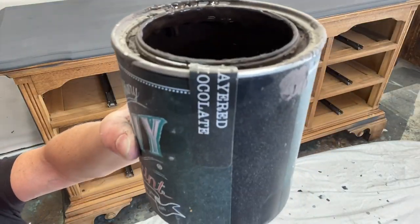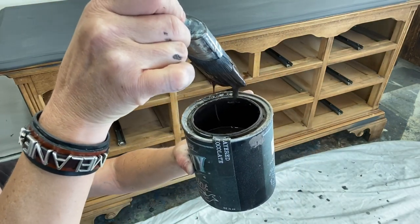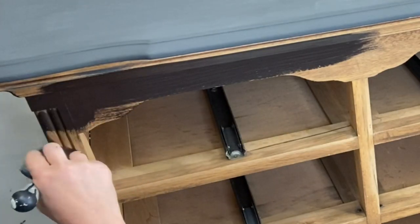Alright, let's paint the entire body of our piece with layer chocolate. It's a nice deep chocolatey brown - kind of looks like chocolate.